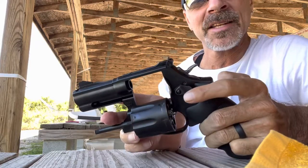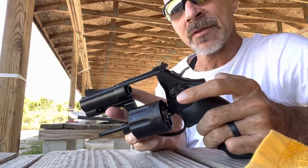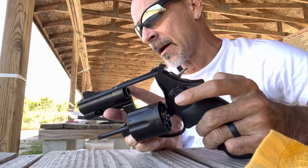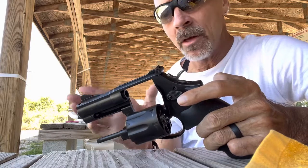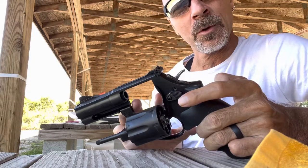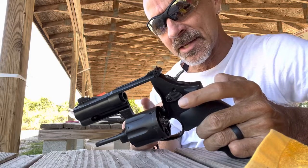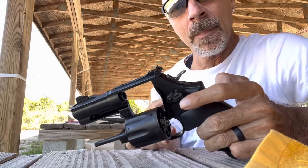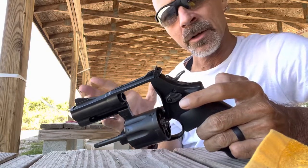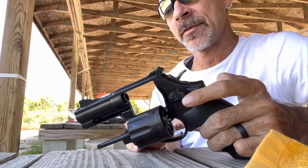Compensators are not magical. They still have to abide by the laws of physics, so there still is some muzzle flip and recoil. But the compensator, as its name, tames it a little bit — it compensates — especially with the higher pressure 357. You don't notice much of a difference between an uncompensated versus a compensated revolver shooting 38 special lighter loaded ammunition, but it really does shine when using the +P rounds.